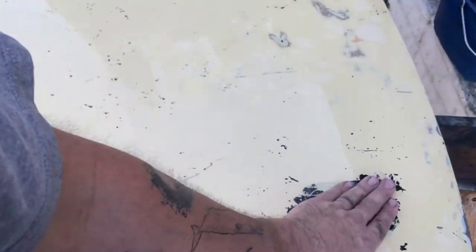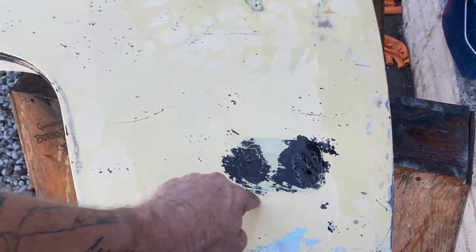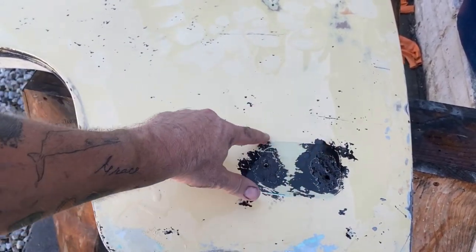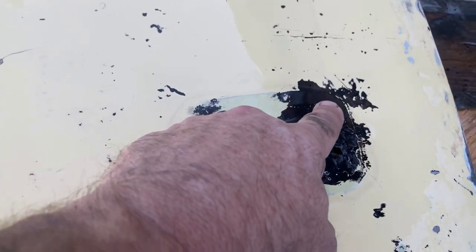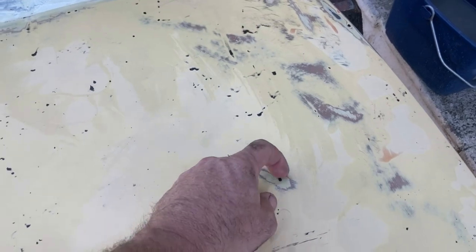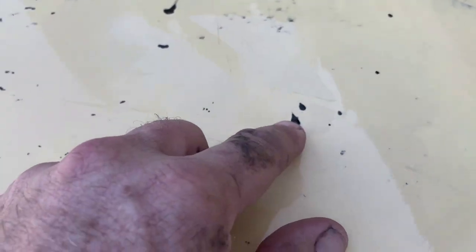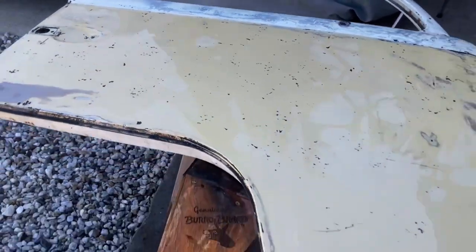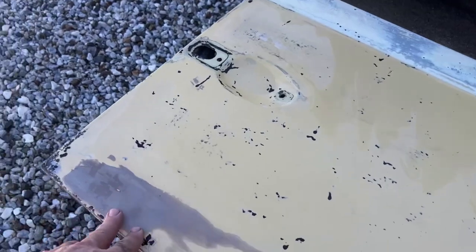Hard work. Definitely rust here. I'm hoping when I grind in that I've got enough decent metal that I don't have to cut it out and weld in a patch. But if I do, it will be behind the side marker light. So you can see the discoloration — if I can cut within that and replace it, that'll be an easy fix. The vast majority of that black trash is gone.